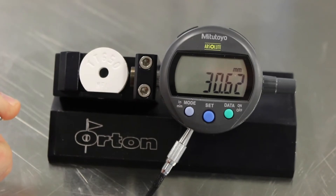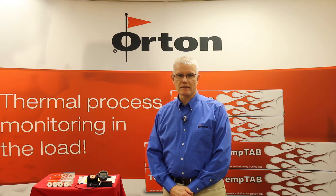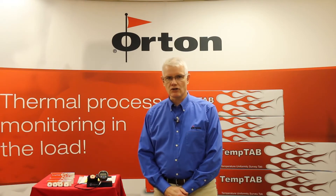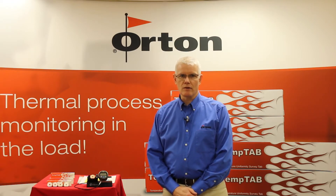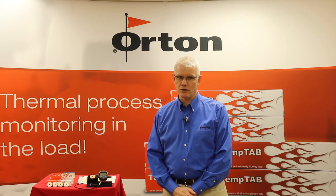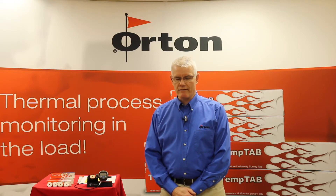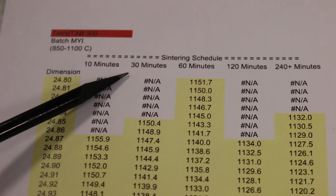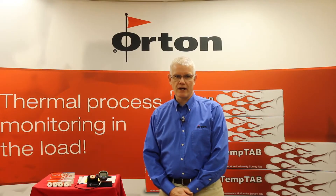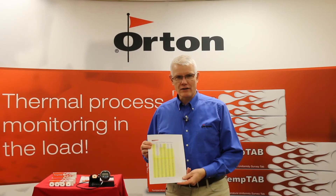You can use our custom-made gauge or you can use a handheld caliper. Once you determine the diameter for each of these locations, you can convert that diameter to an equivalent sintering temperature using charts that we have created. The charts are broken down into the amount of time at peak temperature that you fired your product to in your furnace. We have times of 10 minutes, 30 minutes, 60 minutes, 120 minutes, and 240 minutes.